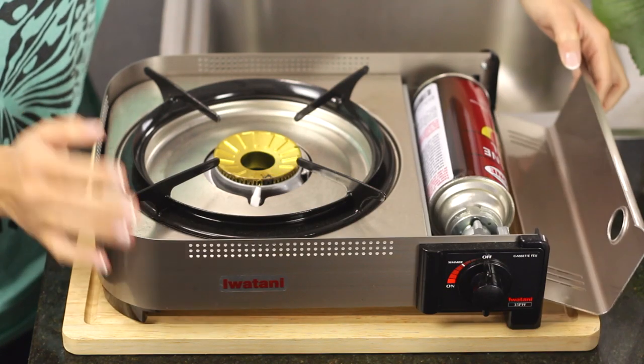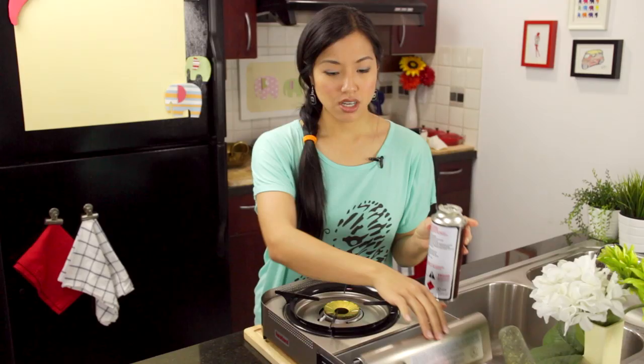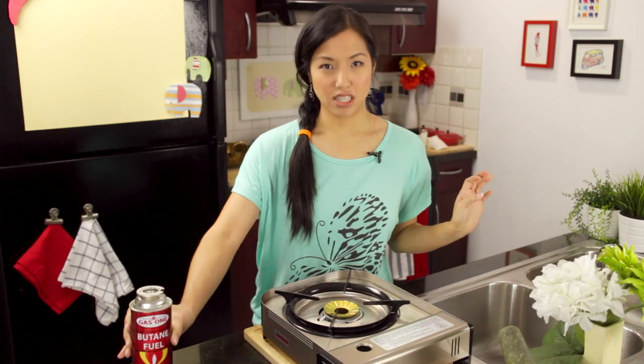Just for safety, when you're not using it, always remove the gas canister, close it, and keep it elsewhere.